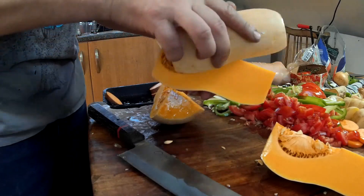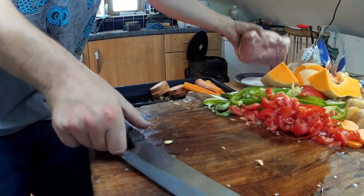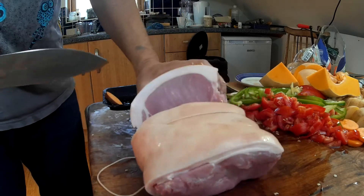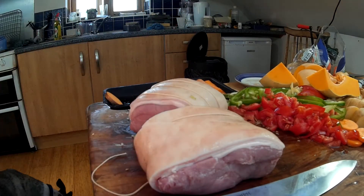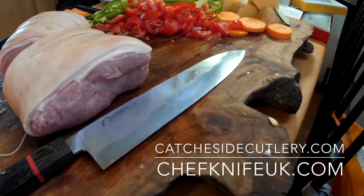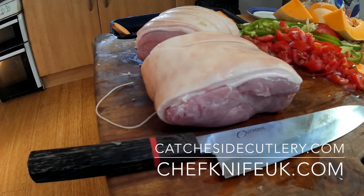So there you go. The last thing to do is just trim my pork, because I'm not going to eat all that - I'll probably eat half of it. There we go. This is my dog Mickey. Hello Mickey. All ready for Sunday dinner. Thank you. Bye.